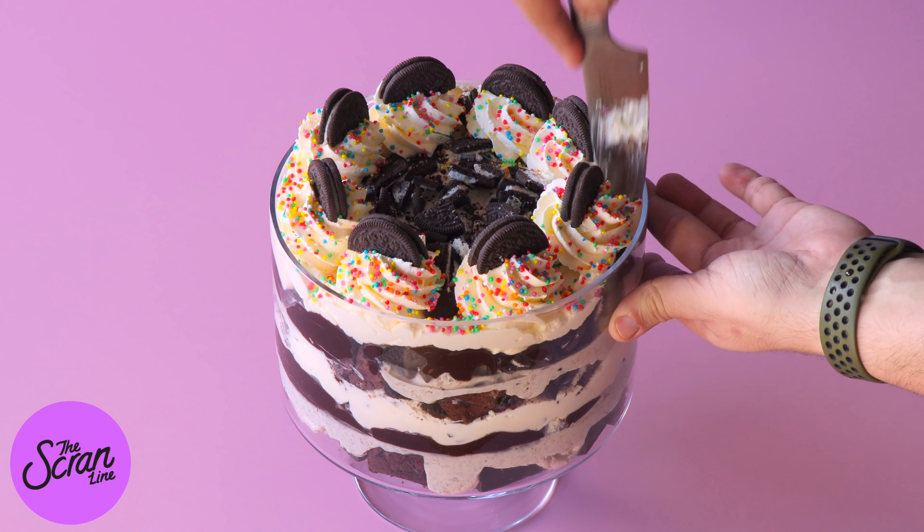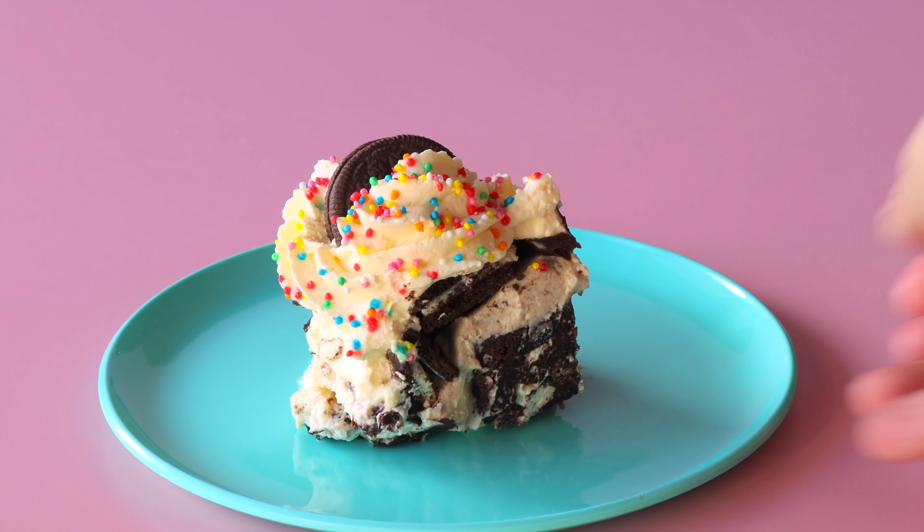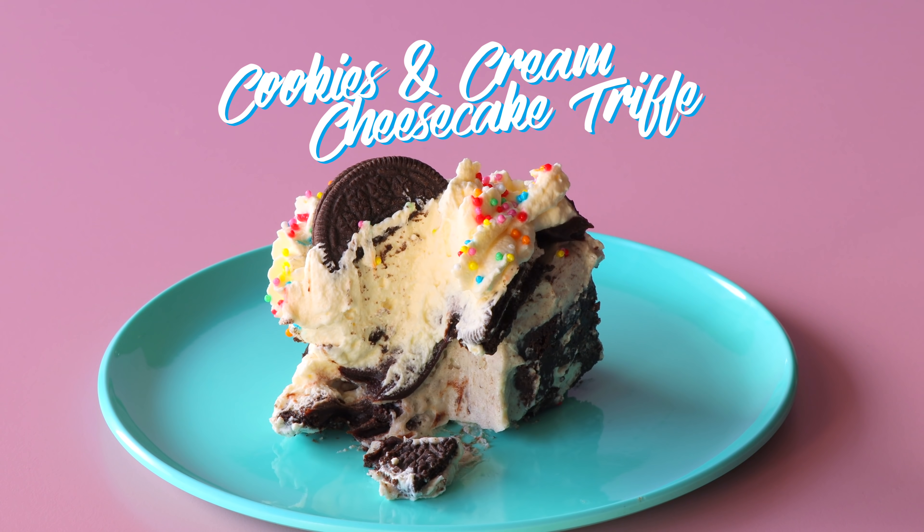And guys, that is my cookies and cream trifle! This thing is so delicious. I know that trifles are a bit old school and retro but they're making a comeback, and every time I make these you guys love them and I love them. If you want to try making this for yourself, the link for the recipe is going to be in the description box below. Thank you so much for watching — I love and appreciate you guys, I hope you're staying safe and healthy, and I'll see you all on the next episode of the Scran Line.